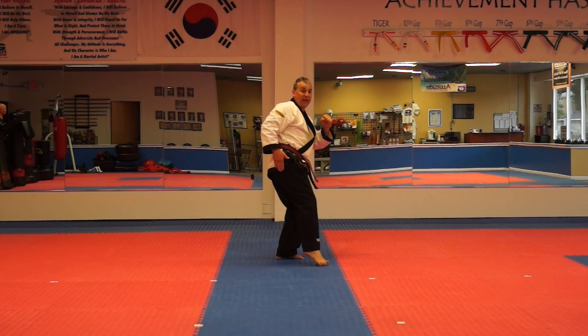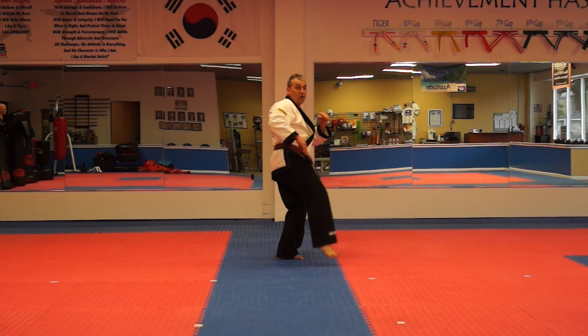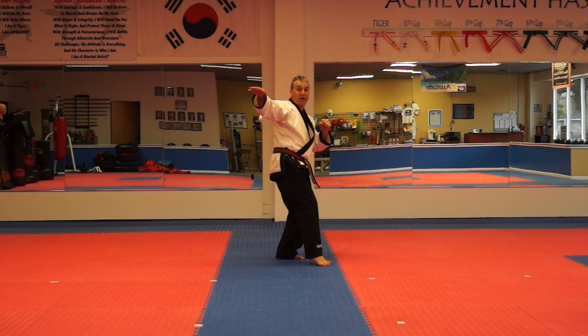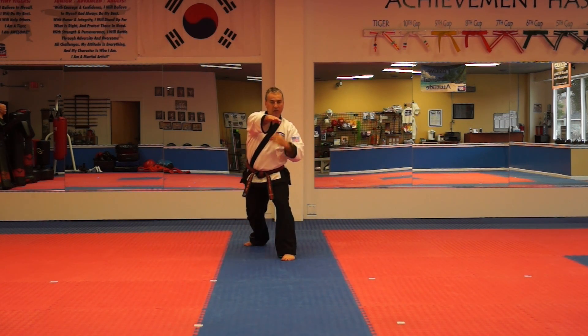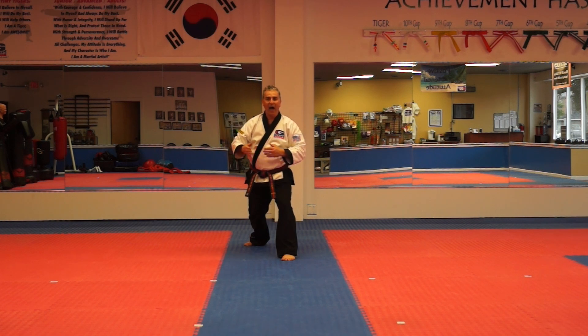Round kick. Now if you need to set the leg down, that's fine. If you can keep it up there, that's good too. And then you whip around. That was the round kick, the wheel kick. Coming around. So we'll do it all together. The round kick is low, the wheel kick is high. Once the body turns and then goes back the way it came.